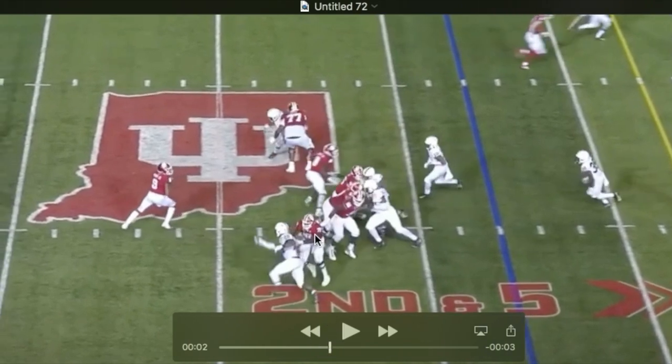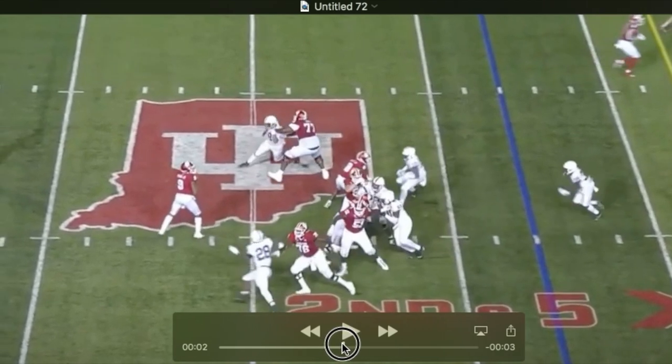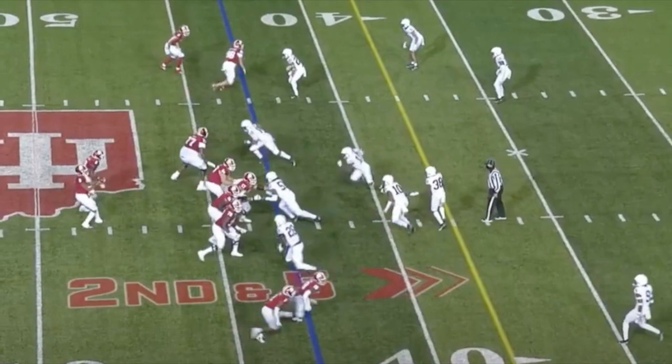The tackle still has his arms and is still trying to push him past the pocket. Then Odafe with his right arm — his inside arm — is going to swat that thing and get a hit on the quarterback. All the way through this rush you see great stuff in terms of setup and in terms of working the hands.